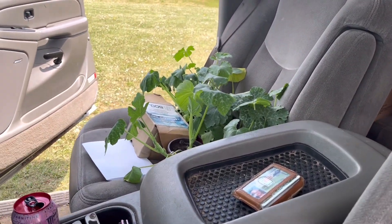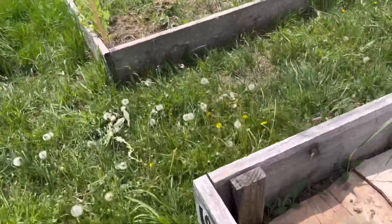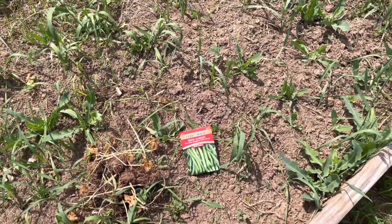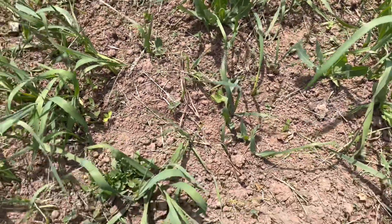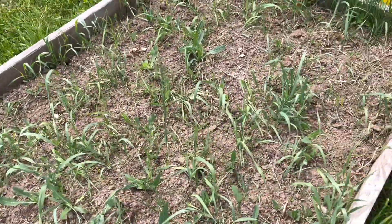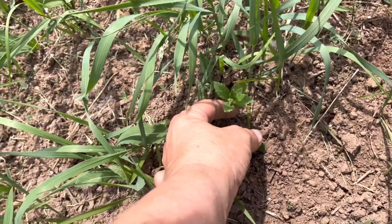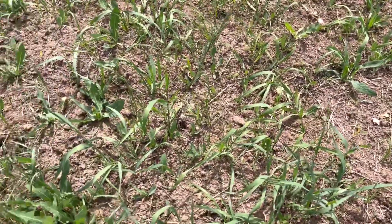I ran out of green bean seeds, so I think for this bed over here that already had beans, I'm going to put these store-bought beans in there. I hate buying seeds from the store, but it is what it is. I planted a bunch of zinnias and I believe that's what these little seedlings are — I planted them between my zucchini plants when they were here. I also planted some other type of flower but I can't remember. They just look scattered like I did it on purpose, so I think that's what those are.